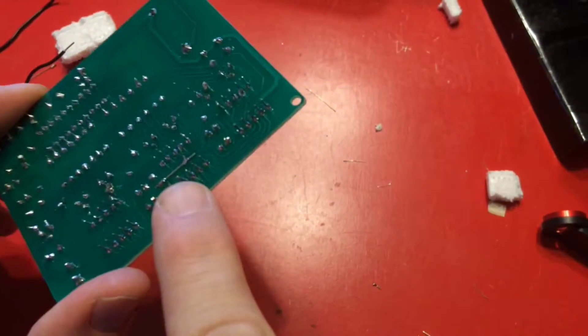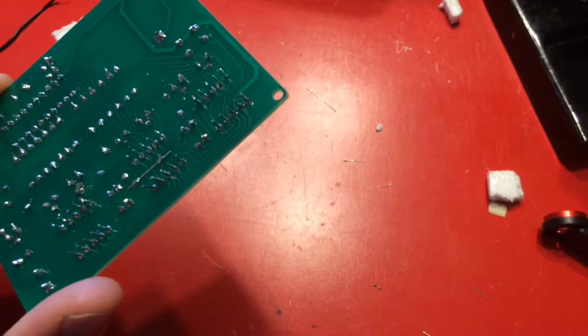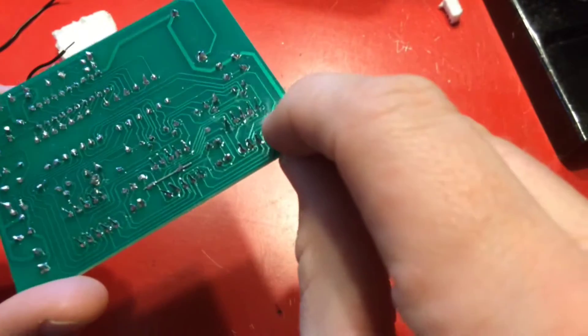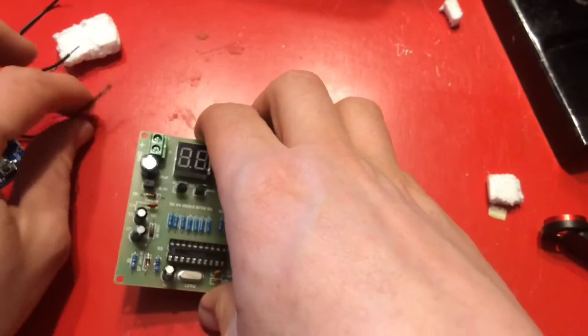It's soldered in. I've just got a little bridge point there — hopefully it doesn't short-circuit anything else, so I'm going to plug this back in.